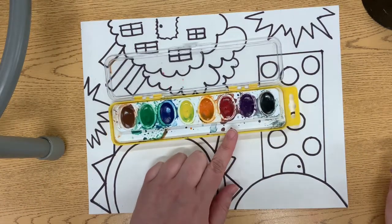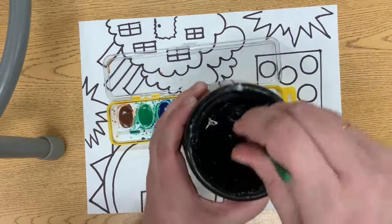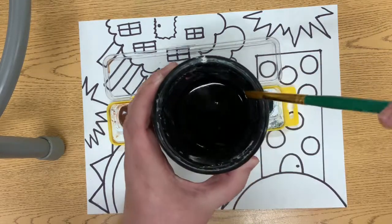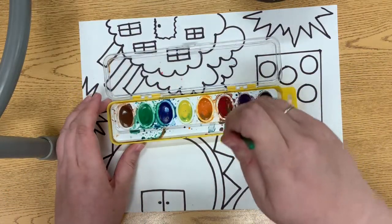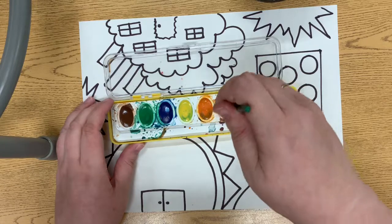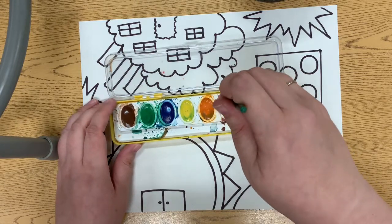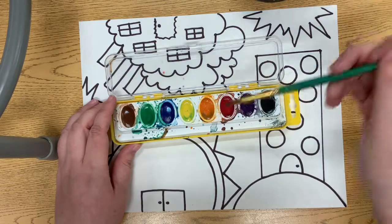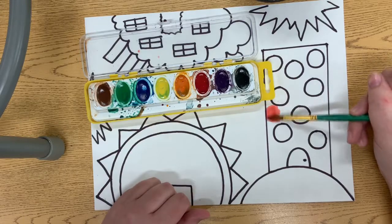Since these colors are dry and they like to be wet, we have to get our brush wet. Swirl it gently in your watercolor — we want to wake up the paint. I might need to get more water. There we go, and then I'm going to get started.